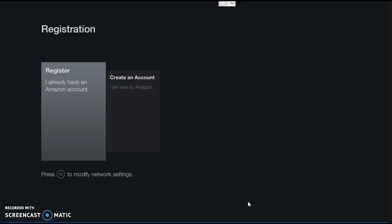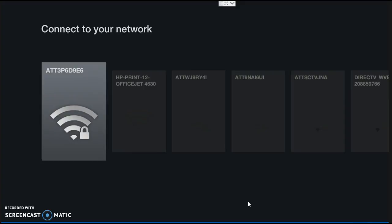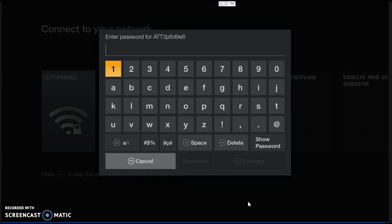Once you've done that, come back to this page and set your network up so you can log in. On your remote control there's a back arrow on the far left — it looks like a half arrow, a curved arrow. Press that back arrow. It will say 'press to modify network settings.' It'll scan for your network. Find your network, click on it, and put your password in.